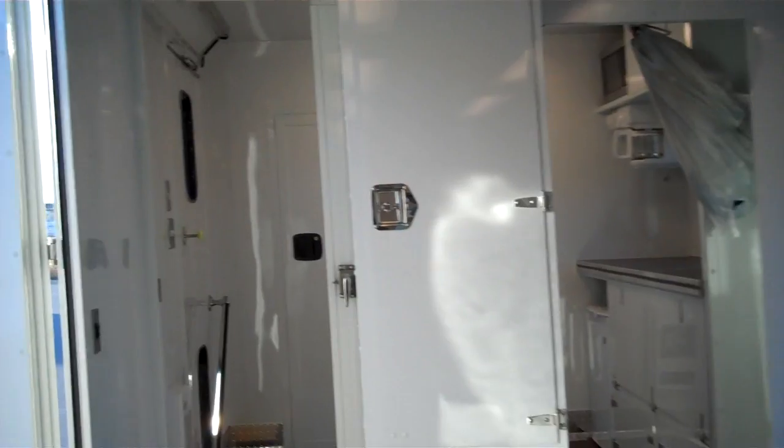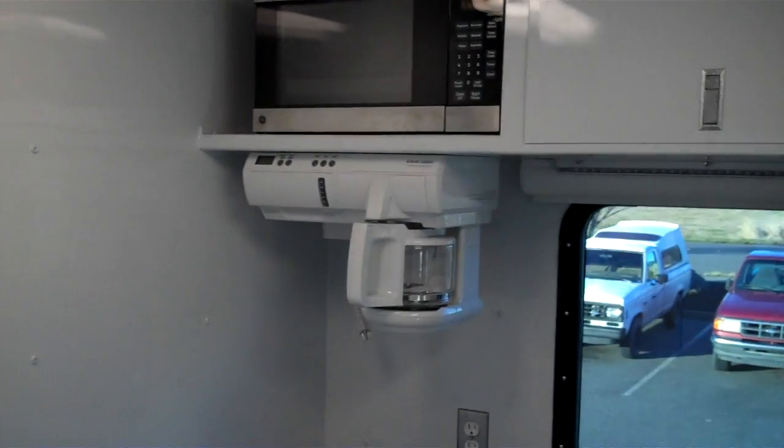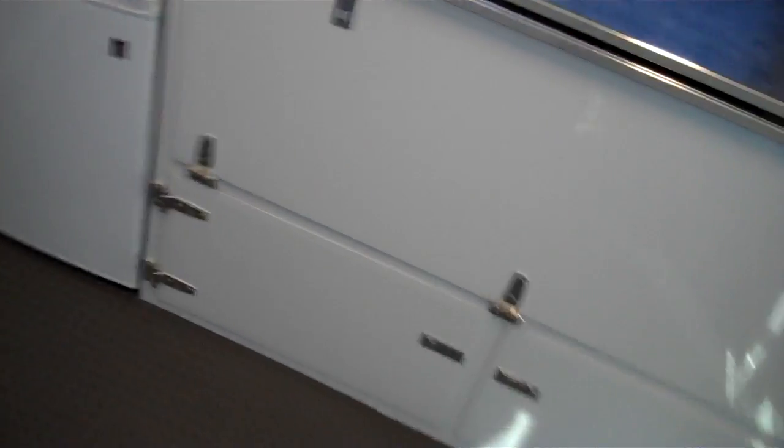Let's take a look in the front room — the kitchen. More of the same: aluminum cabinetry, coffee maker, microwave, fluorescent lighting, heavy-duty countertop, more storage underneath, and a fridge. And that's basically it.